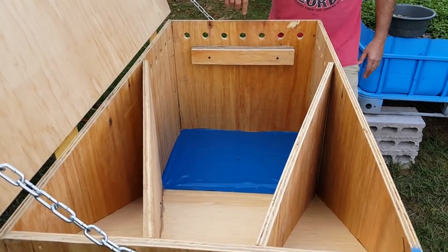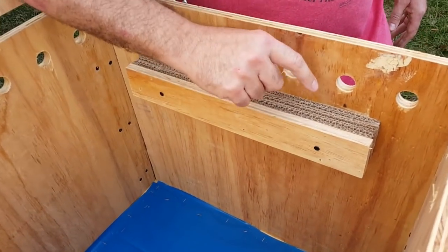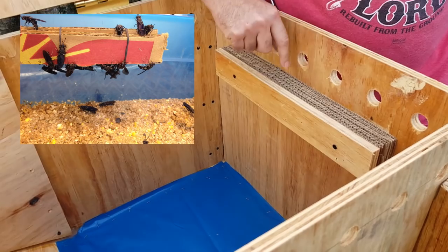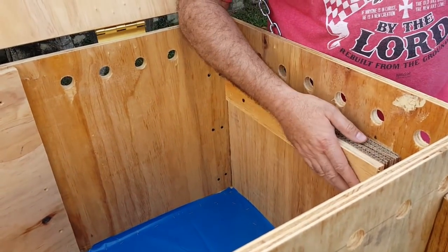Now over here — I want to get a shot of this — this right here is corrugated cardboard. I piled that up and screwed it on there. What the flies do is they'll fly in here and then lay their eggs inside the actual corrugated cardboard. So that's a good place for them to start right there.